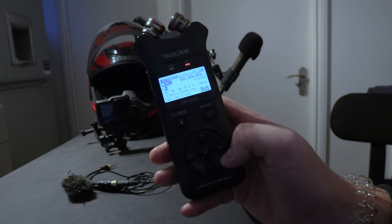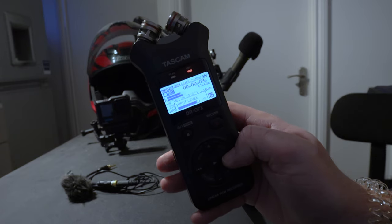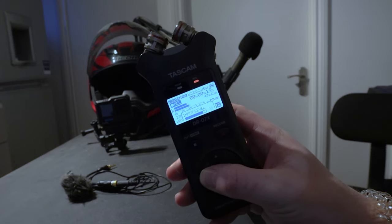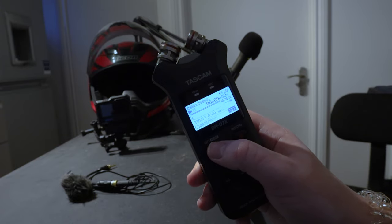The Tascam does have a limiter function — so if it starts clipping, it will automatically turn the gain down. But it's not actually that great at doing it, so I limit the input manually. The level goes from around 60 or 80 being the loudest down to zero. Surprisingly, even at zero it still picks up pretty much everything on a ride. I tend to leave it around level 20 — that seems to be the best balance between capturing as much as possible while focusing mainly on what the microphone is picking up.